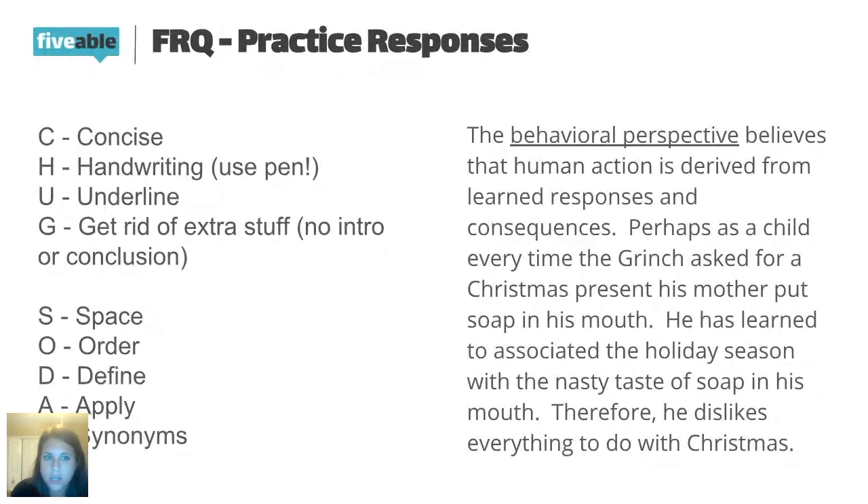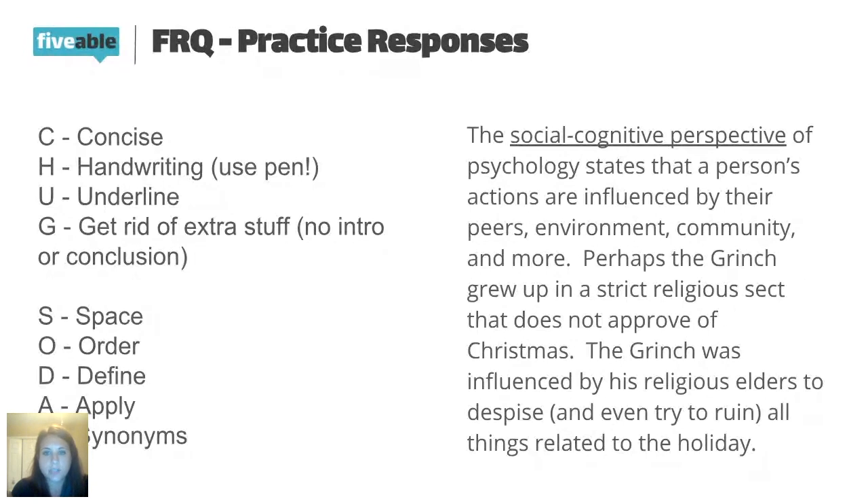Hopefully this is making sense. It's hard to do an FRQ super in depth on the first day since we haven't covered a ton of terms, but we'll keep practicing it. The big takeaway right now is the CHUG SODAS idea. The third bullet point was the social cognitive perspective. I start by defining it right away: the social cognitive perspective states that a person's actions are influenced by their peers, environment, community, and more. Definition, concise, underlined, no extra info. Application: perhaps the Grinch grew up in a strict religious sect that does not approve of Christmas. The Grinch was influenced by his religious elders to despise and even try to ruin all things related to the holiday — explaining why the social cognitive perspective says he dislikes Christmas and the Whos in Whoville.